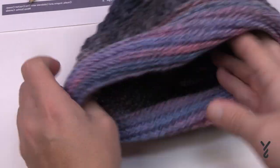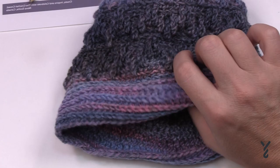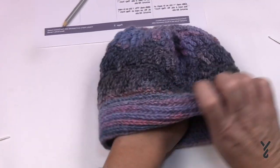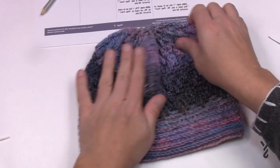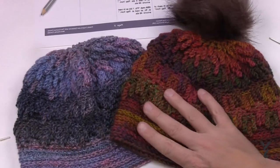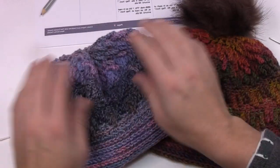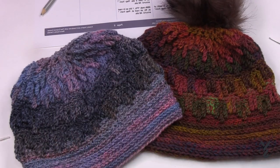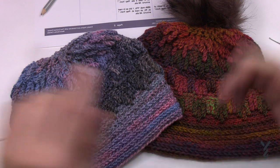Pop it the other way and there is your new hat. You can try it on — I have the other hat here too. You can add a pom-pom if you wish; maybe a white pom-pom would be awesome. This is the Curtain Call Hat and it's another free pattern from The Crochet Crowd on behalf of our friends at yarnspirations.com. We hope you have a good day and we'll see you again real soon. Bye-bye.